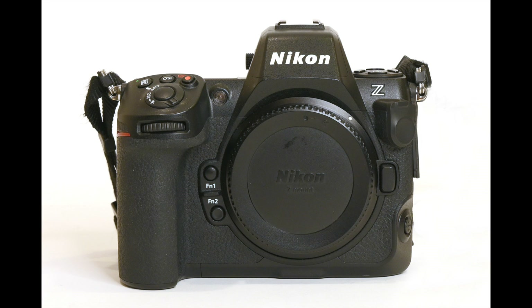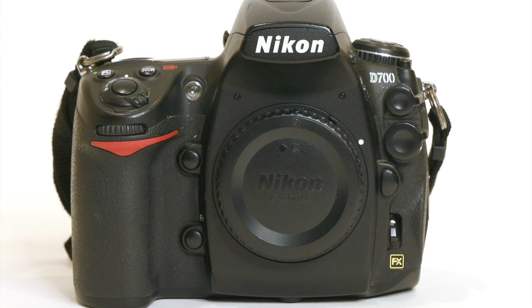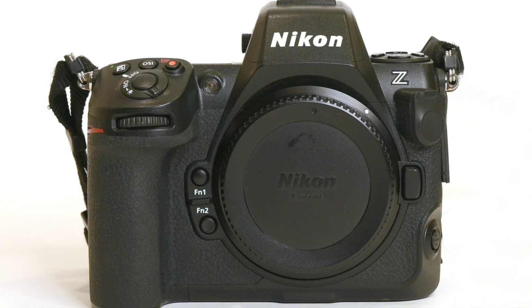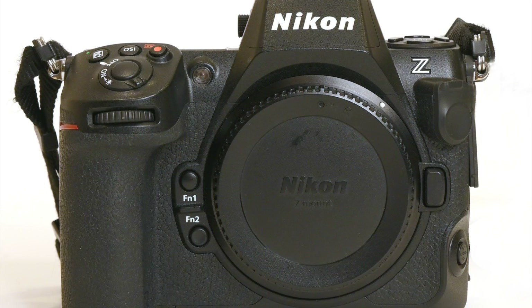In comparing it to the Nikon Z8, the Z8 was introduced in 2023 and is a 45-megapixel camera. It is considered the baby Z9 — same sensor as the Z9, same autofocus system. It doesn't have the built-in grip and takes a smaller capacity battery. The pixel pitch on the D700 is twice as large as that of the Z8, and everything else being equal, you would think the D700 should have lower high ISO noise.